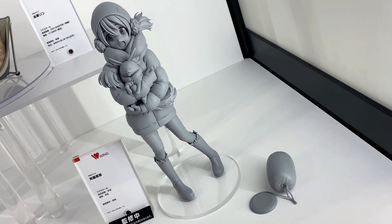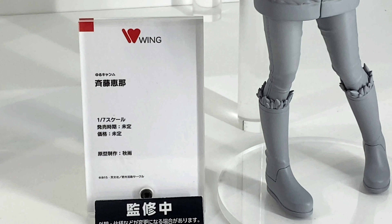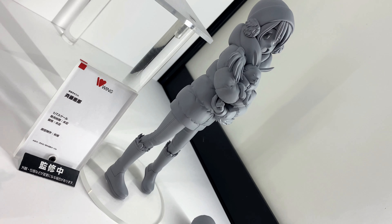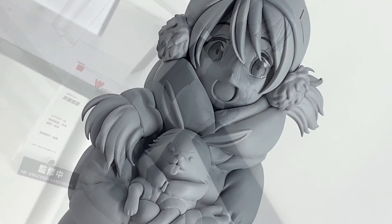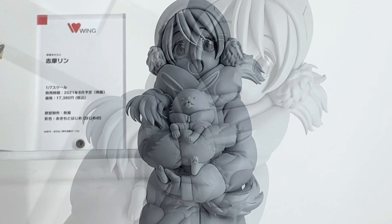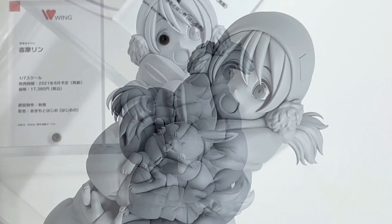Hey, what's up Cointrapp. In this video, more cool stuff from OneHobby33 — we take a look at Wing's Saito Ena figure. This character is from Yurukyan, and this is a 1/7 scale figure that is still not set for release yet. There's no release date, no price, and no color, so hopefully within the near future we can find out more information about this figure.